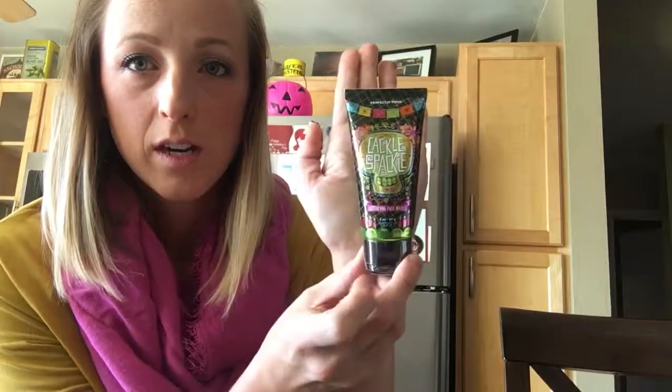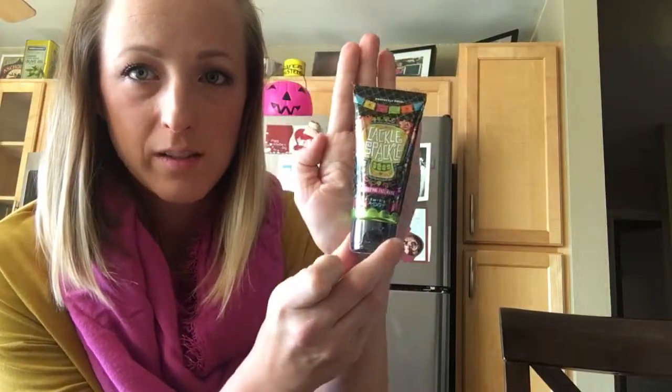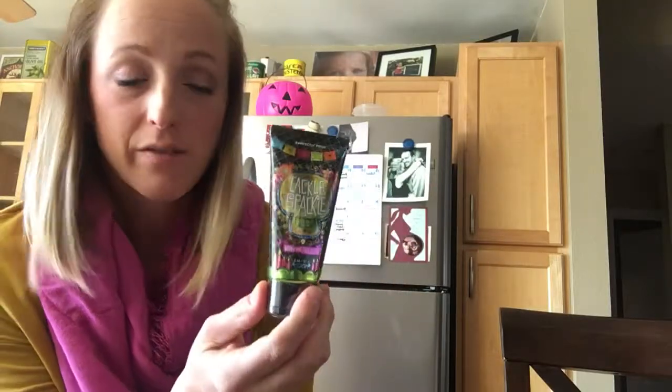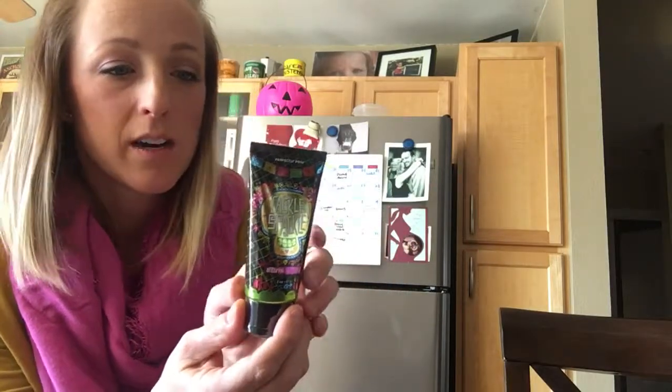I ordered a Cackle Spackle Mask, which I have also never used. As you can see, it's a decent size but smaller than my hand. That is our Detoxifying Face Mask — it's got kale and clay, charcoal, lots of good stuff, and it really helps detoxify your skin.